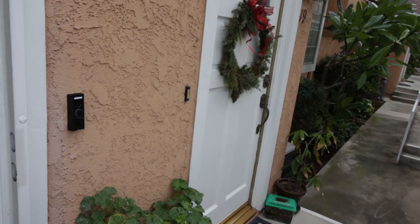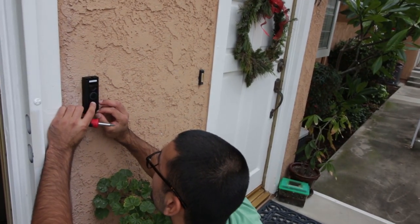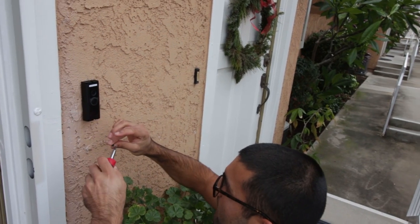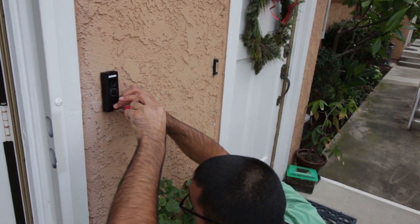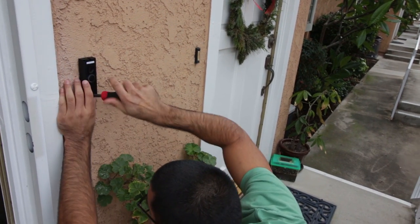So now power's back on. The Ring doorbell is on. It says: 'Welcome to Ring, the world's most advanced doorbell. Follow the instructions in the Ring app to continue.'